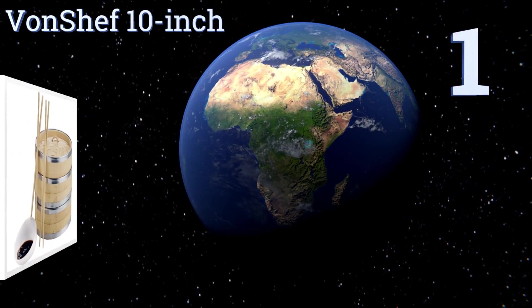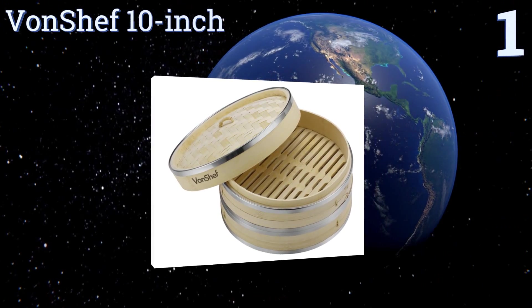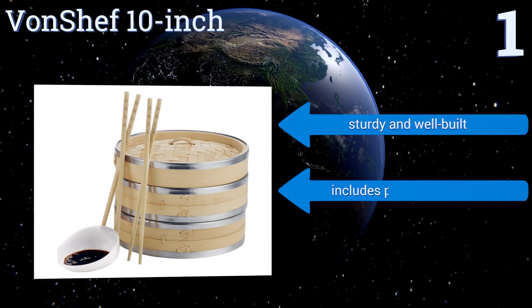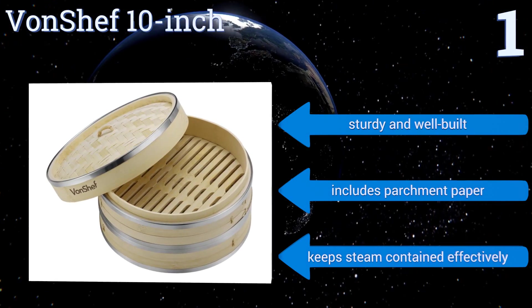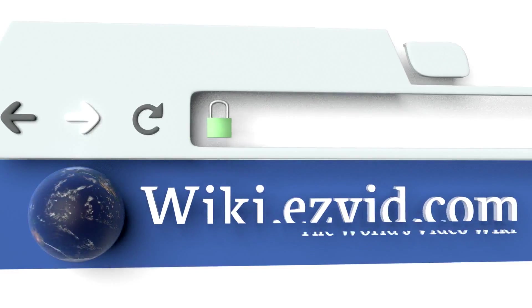Taking the top spot on our list, the Von Chef 10-inch combines good looks with function to prepare your next healthy meal at home. It allows you to cook vegetables, fish, and dim sum all at once, and the stainless steel rings help prevent the steamers from being burned by a pot. It's sturdy and well built, includes parchment paper, and keeps steam contained effectively.